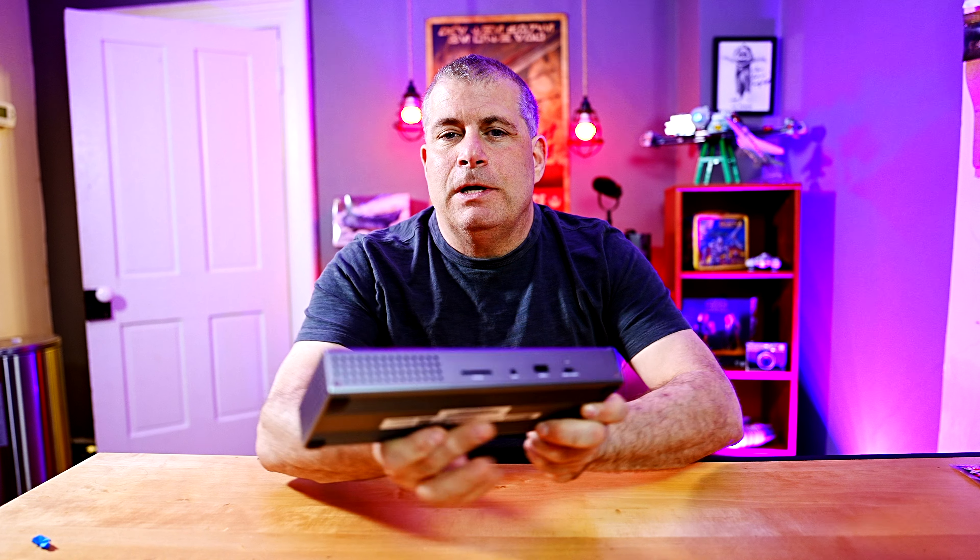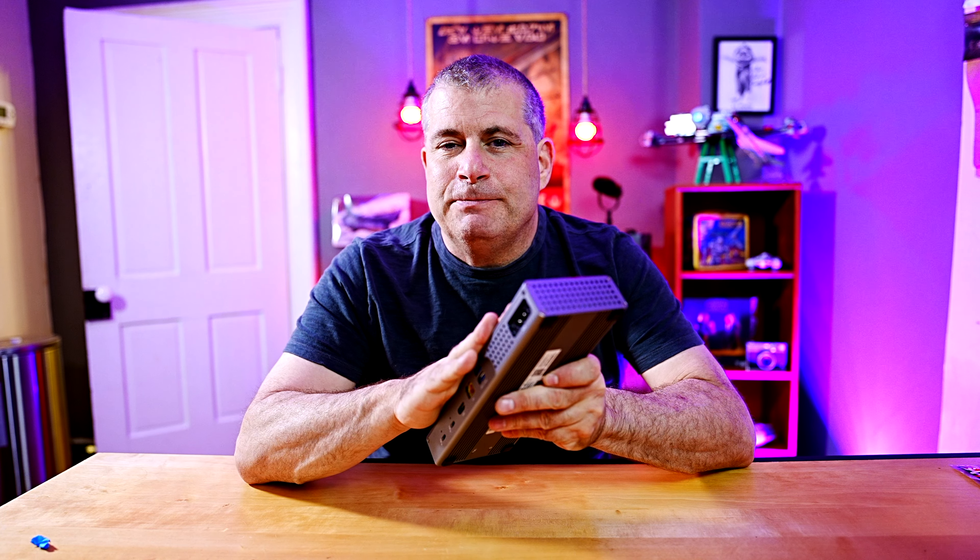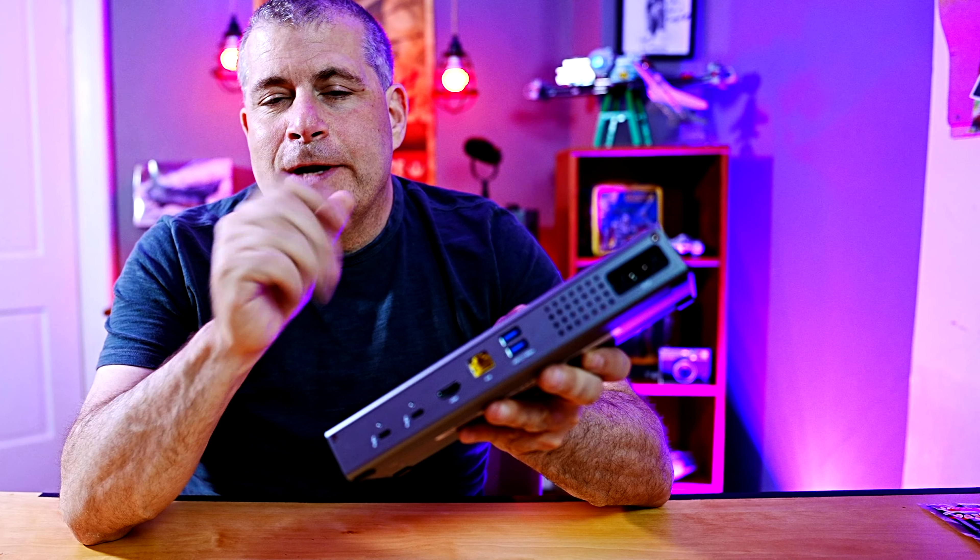This thing will drive multiple displays, although the processor in your laptop is the limiting factor on how big and how many those can be. What makes this dock a Go Dock? Well, unlike many docks, the power supply is built into this, and so all you have to do is connect the power to this one cable. You don't have to bring an external brick with you. That is incredibly helpful if you're traveling.